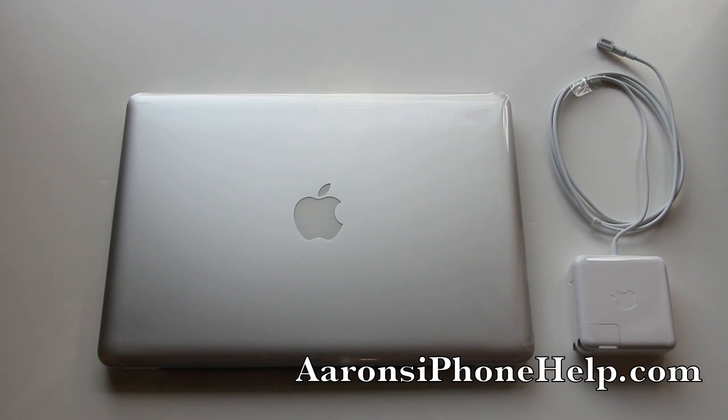I will be running speed tests and other tests for you guys, as well as an HD video camera test. So stay tuned for those. This has been the unboxing of the late 2011 MacBook Pro 13 inch model. If you enjoyed the video please hit the subscribe button and the thumbs up — I appreciate that. Leave a comment and let me know what you think. For jailbreak news and the latest Apple news, head over to aaronsiphonehelp.com — I'll leave a link in the description along with my other social network links. Thanks for tuning in and I'll see you on the next one.